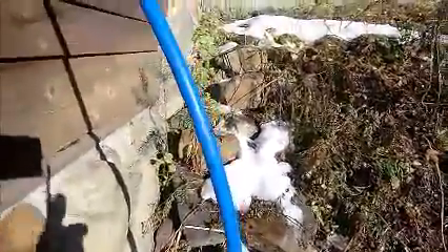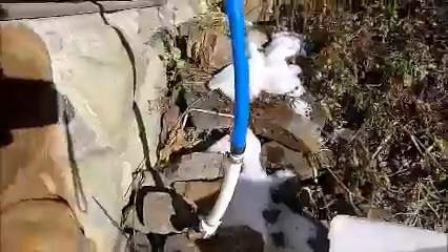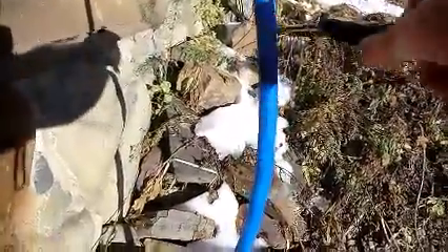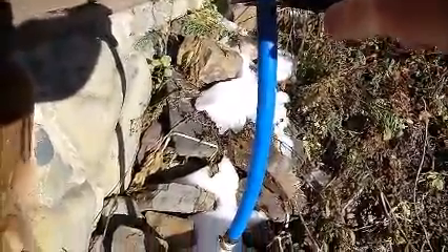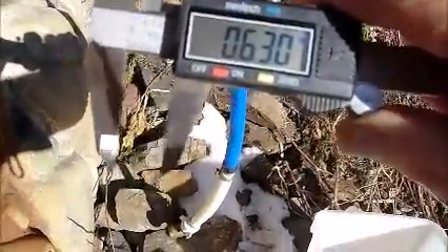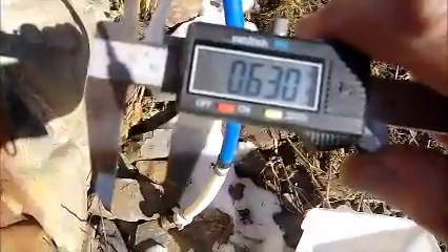So far the PEX — I don't want to move it too much, I'd probably crack it — it's frozen solid. I'm going to measure where I measured last time and see if it's swelled any. And it looks like 0.63 inches.